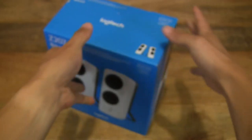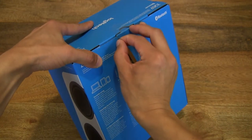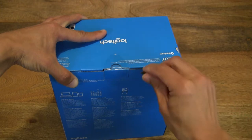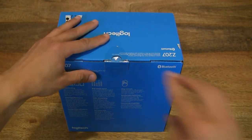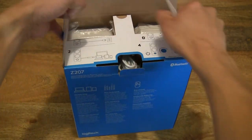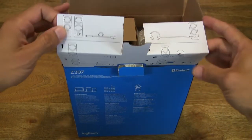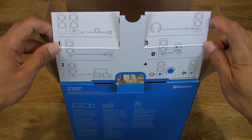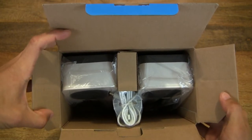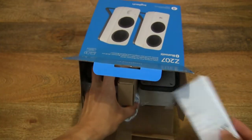Let's go ahead and open up the box by cutting apart the clear sticky seal that's keeping the box tab closed, and popping out the seal. Flipping up the box flap and taking a look from the top down inside the box, let's begin to unbox the contents from this Z207 Bluetooth speaker packaging. You can see the two speakers in white.